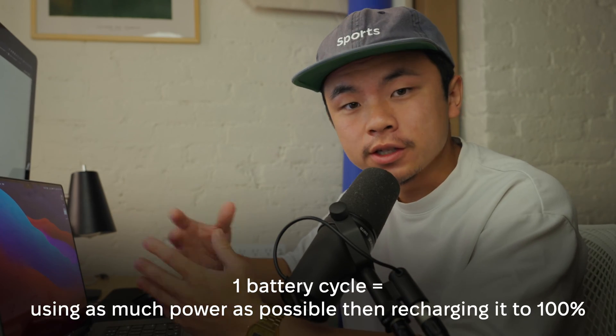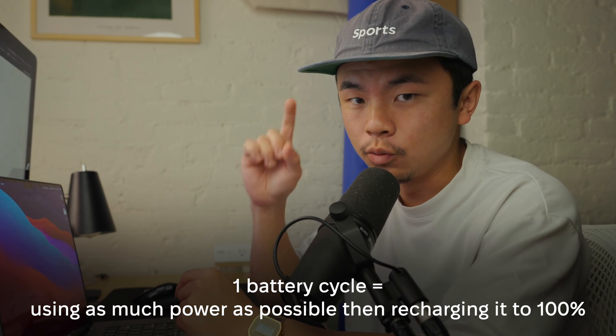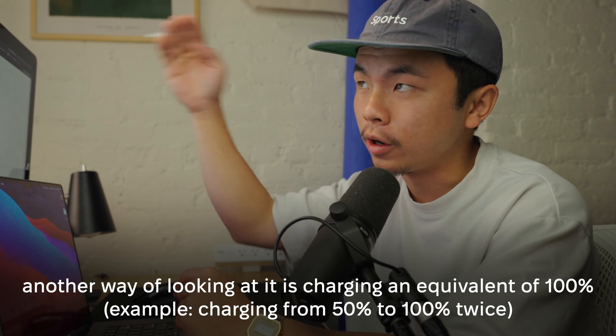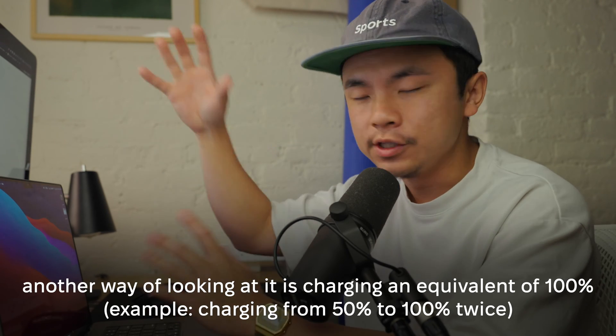A battery cycle is when you exhaust all the power in your MacBook and then recharge it — so that goes from 0 to 100, that's one cycle. But if you go down to 50, back to 100, back to 50, back to 100, since you only went halfway twice, that's only one battery cycle.